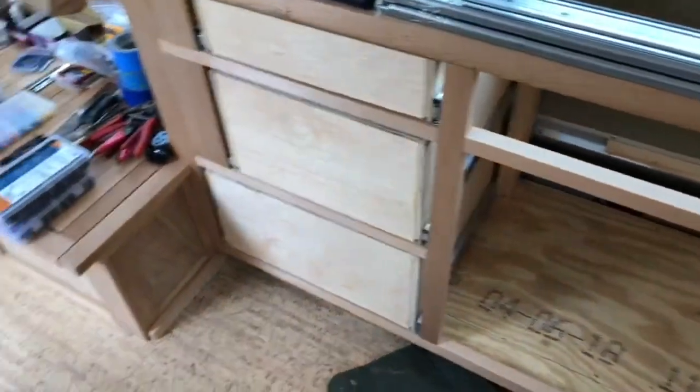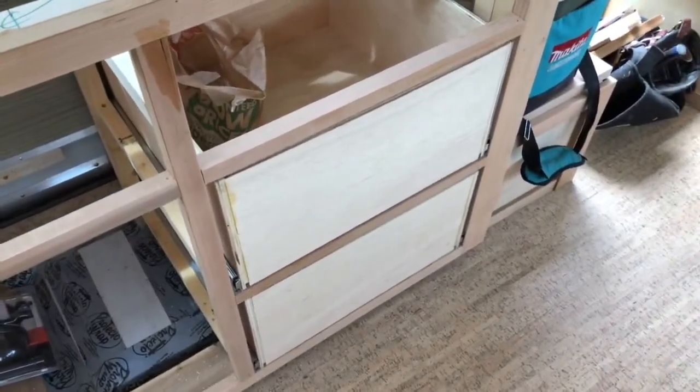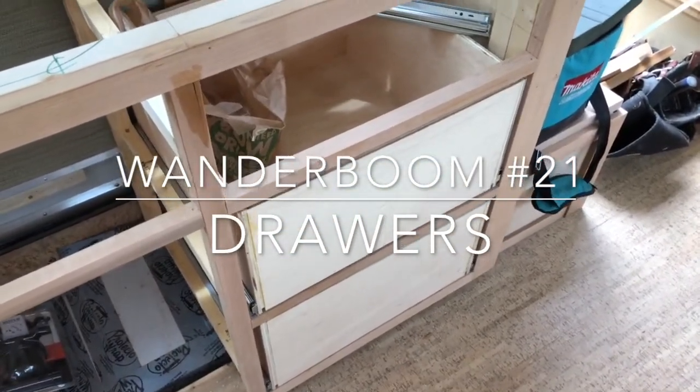I got a bunch of my drawers done yesterday, but I really didn't film it or explain how I did it. I've got a couple more to do, so I figure I'll take a little time today and show you exactly what I did and how I do it.